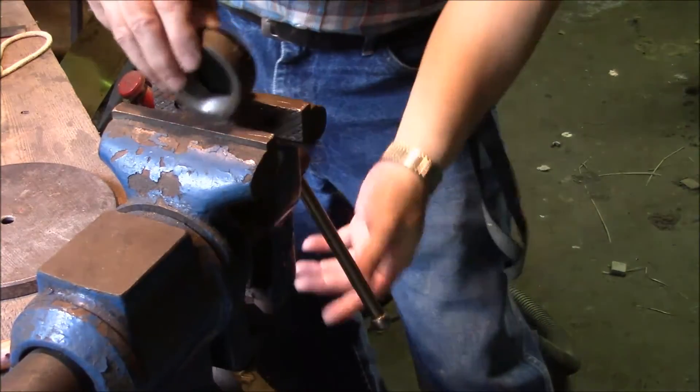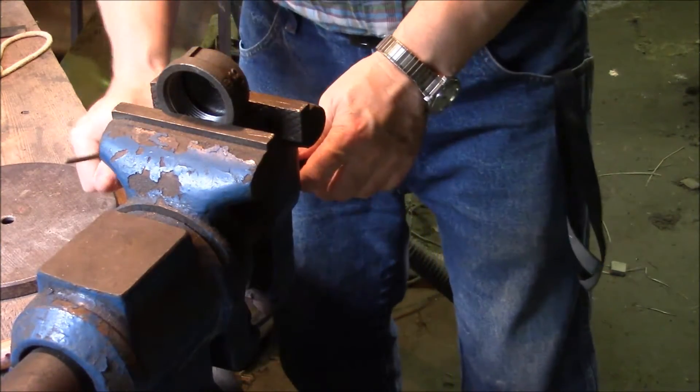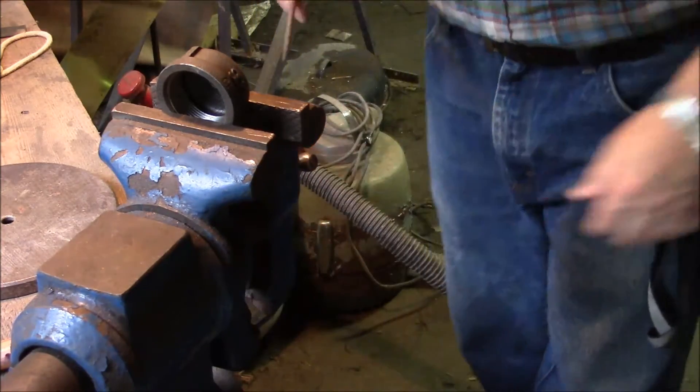Unfortunately, half inch was the biggest drill I had, which is almost right but not quite, so I'm just going to file it out a little bit by hand, and then put it in there.